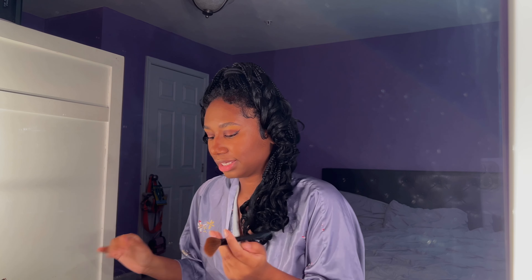Now we're gonna do the bronzing — we're gonna bring some color back and some dimension. I'm gonna use this e.l.f. bronzing brush to bronze and just add some more depth and make the highlighter tone down a little bit. Somebody help me — it's getting a little tricky.